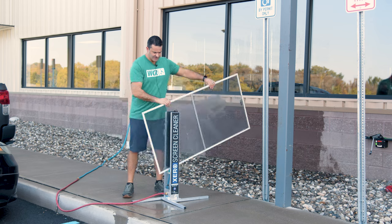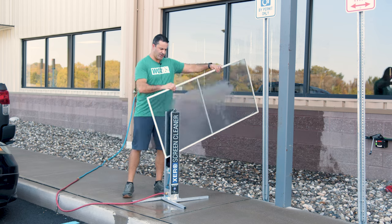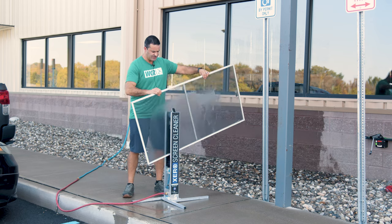Bringing the sparkle back to your screens isn't magic — it's all about the right tools. Here are three that professionals love.